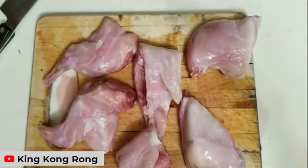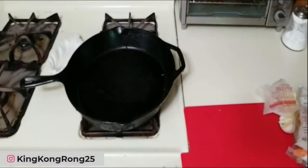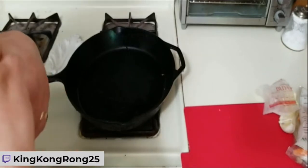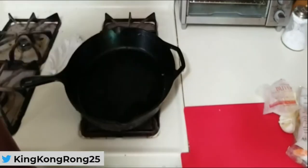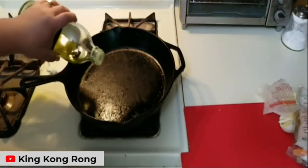Next, we'll pan over to the cast iron pan. You're going to want to choose an oil with a fairly high smoke point. Ideally you'd use something like sunflower oil, but I've got olive oil. Olive oil should do you just fine.